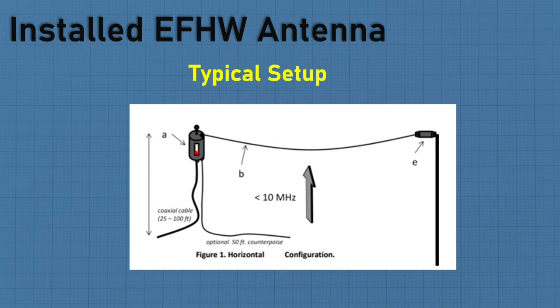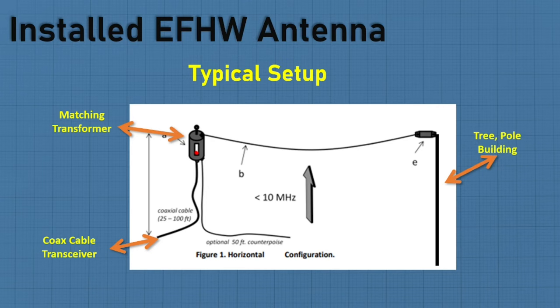A typical setup is what you're going to see here. It's a matching transformer, your coax line, a tree or pole building to hook your line to, and your line runs out. Typically the wire length can vary anywhere from 63 feet up to about 133 feet.